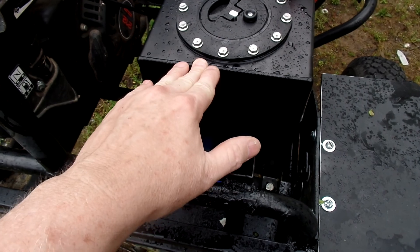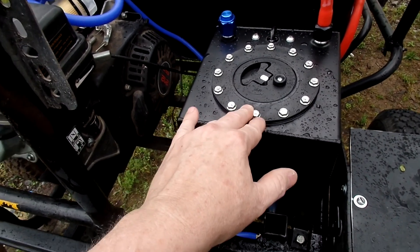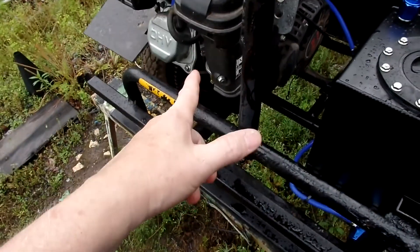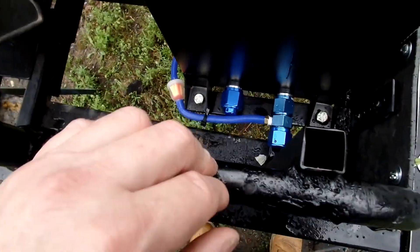On the inside of this I have two layers of fuel cell foam. The foam comes up to the top, which will take away some of the space for fuel, but that's okay — this is a two and a half gallon tank with a six and a half horsepower engine.